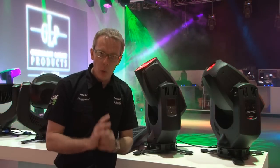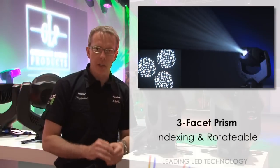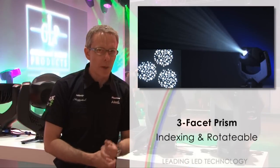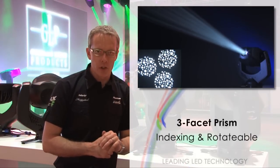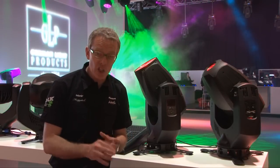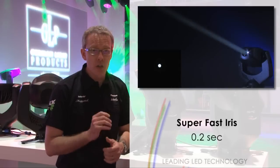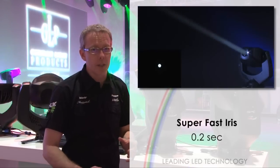The Spot 1 also features a three facet prism, which can be rotated or indexed and controlled at various speeds in any direction. It also has an iris inside — super fast, running from open to closed in just 0.2 seconds, so you can get some really snappy effects with it.